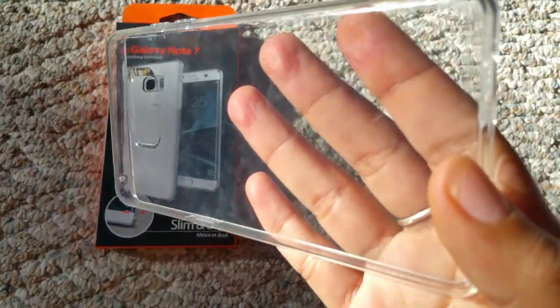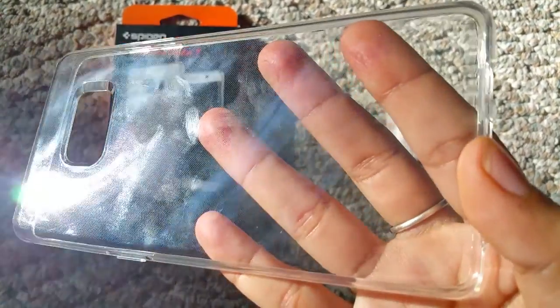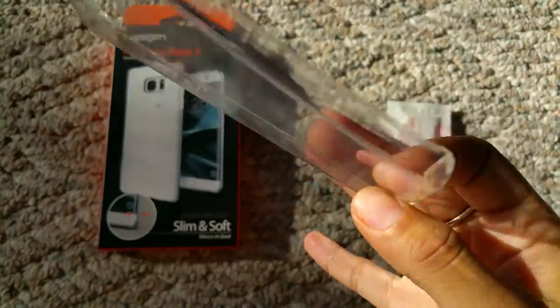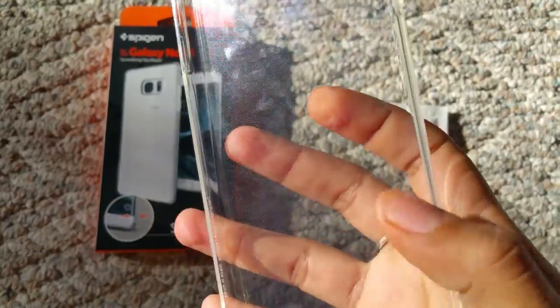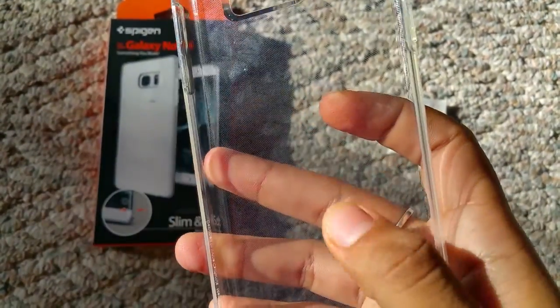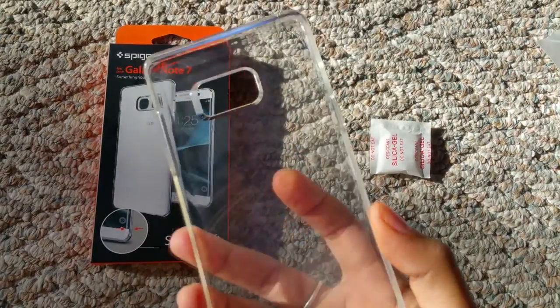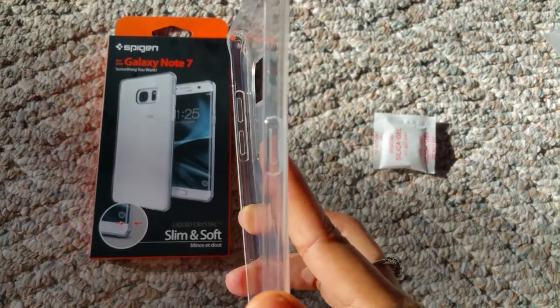There are very, very tiny dots on this case. You won't really be able to see them, so I don't think it'll bother you. But there are dots in this case probably to help so it doesn't get stuck to the phone. But it's super thin.